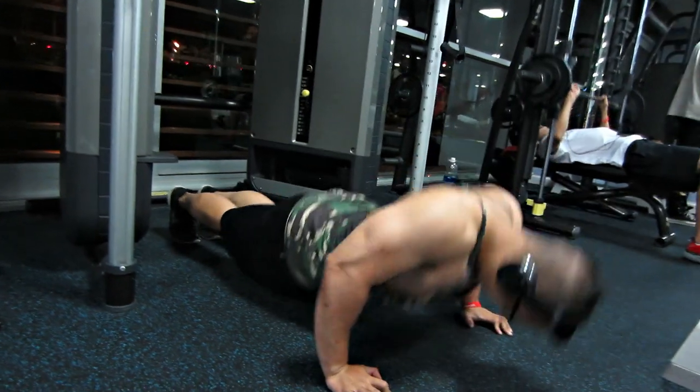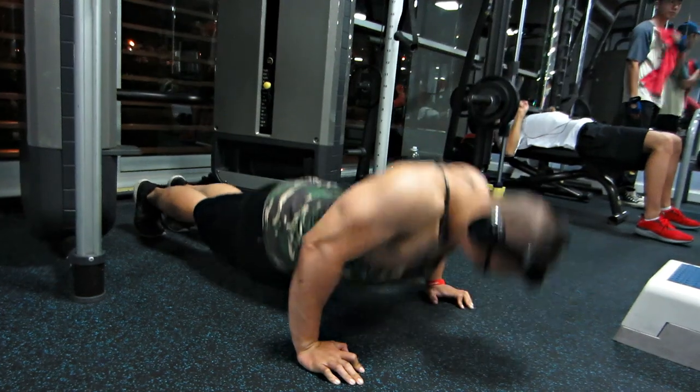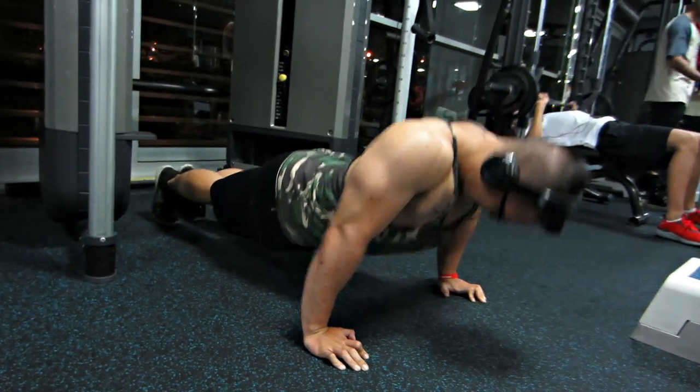Chúng ta sẽ quay xuống hít đất 15 rep. Ở bài cuối mấy bạn cũng sẽ có 1 bài hít đất nữa, cũng superset luôn.